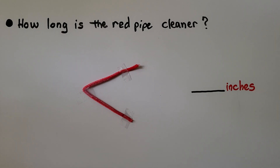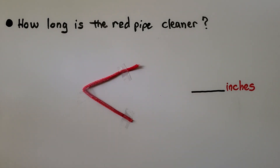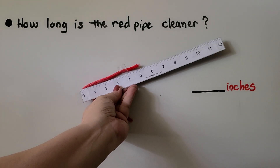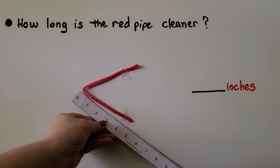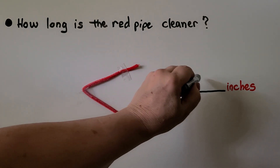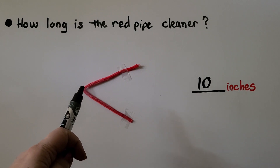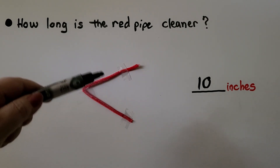Here I have a pipe cleaner taped to my board shaped in a bend or angle. What we can do is use the ruler twice. We line up the top part of the pipe cleaner with zero and see that it's five inches. We line it up again for the bottom part with zero — that's also five inches. Five plus five is ten inches. We measured each part by lining it up at zero, then added the two measures together to get the total.